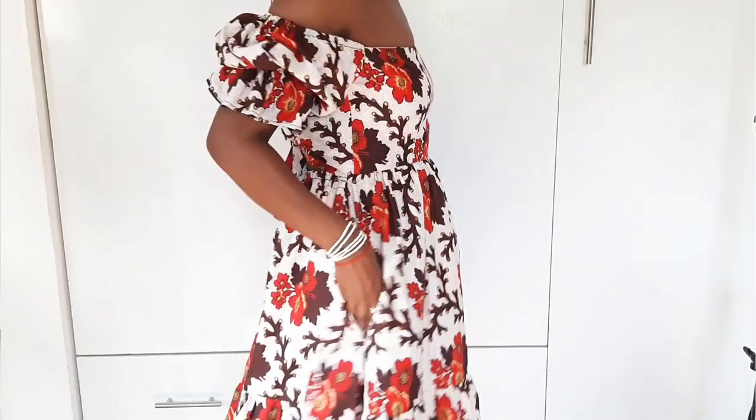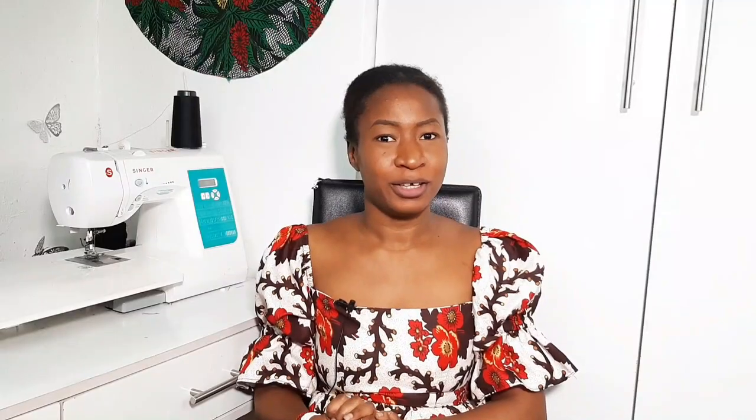It's a very beautiful flowy summer dress that I feel like you would like, and if you're interested in getting the pattern the link is in the description box so you can check it out. Without any further ado let's just jump right into the video.